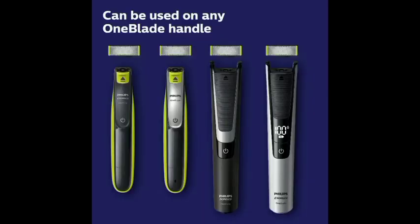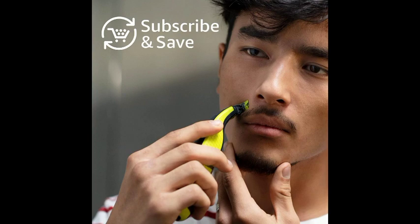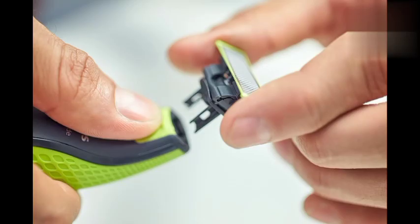One-blade doesn't shave too close, so skin stays comfortable. Each replacement blade lasts up to four months for the best shaving experience, based on two full shaves per week. Actual results may vary. One-blade follows the contours of your face, allowing you to effectively and comfortably trim and shave all areas of your face.